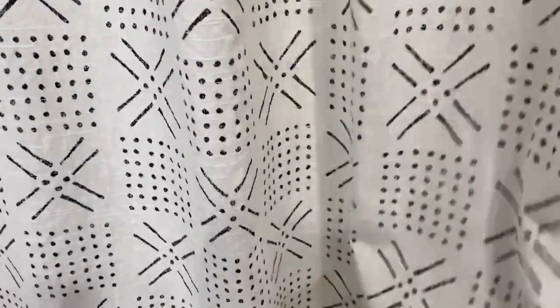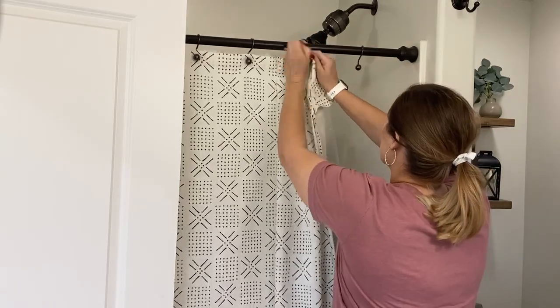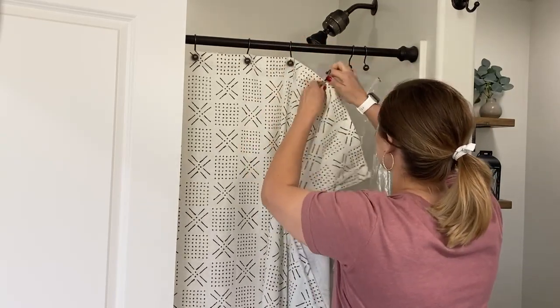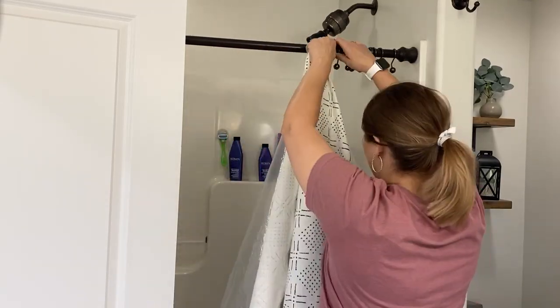Hi guys, welcome back to my channel. Today I am continuing on with my spring cleaning series and I am tackling our two bathrooms. We have two bathrooms in our home — this is our master bathroom right here, and then my boys have a bathroom which is also our guest bathroom.